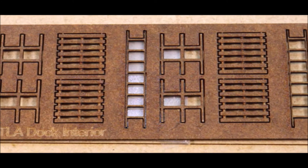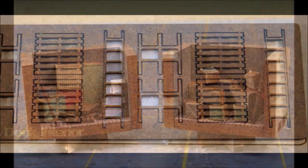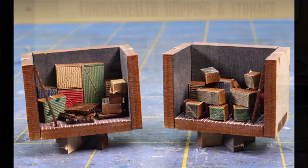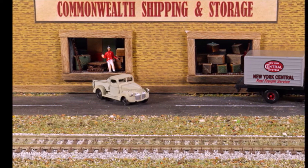You can put them literally any way you want. I almost forgot — you get all these extra items with the ITLA dock interiors: you get pallets, ladders, and stuff like that. Here are the two interiors finished the way I finished them — they look pretty cool.